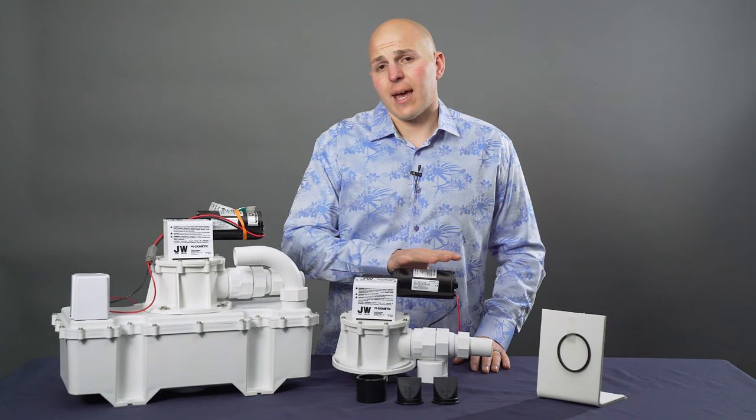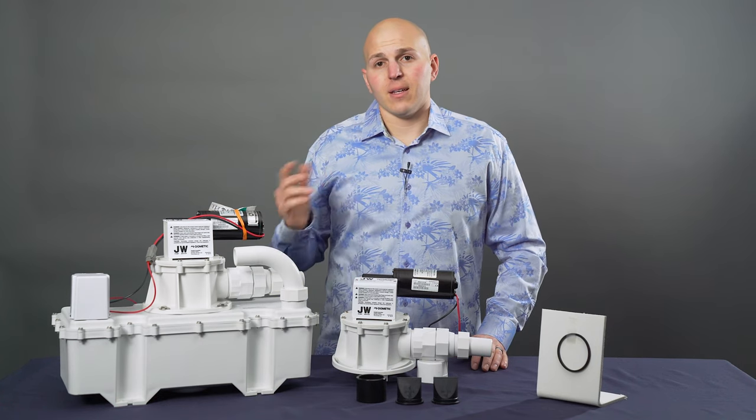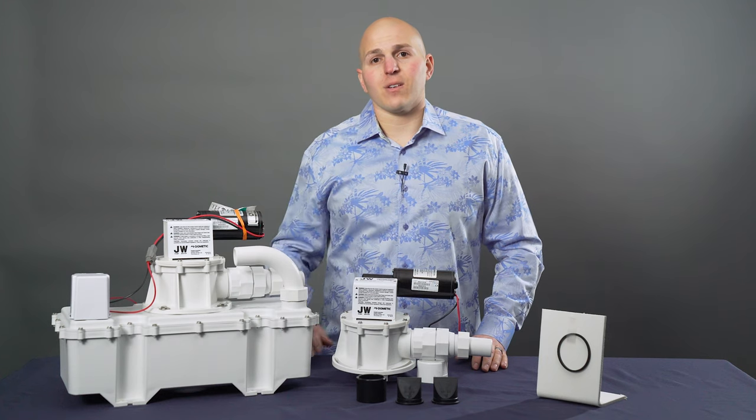A 24 volt is going to have a silver gray motor. If you have any questions about your VacuFlush system or need to order parts, you can visit us on the web or give us a call.